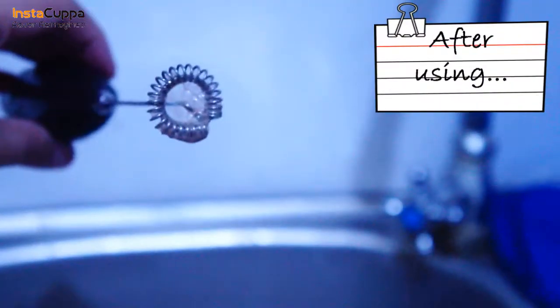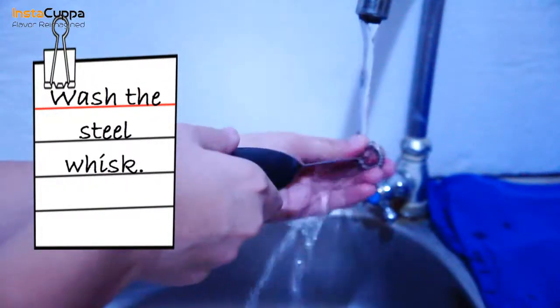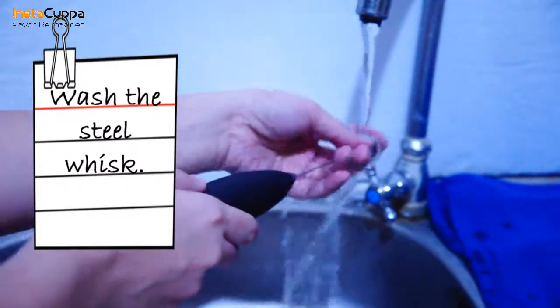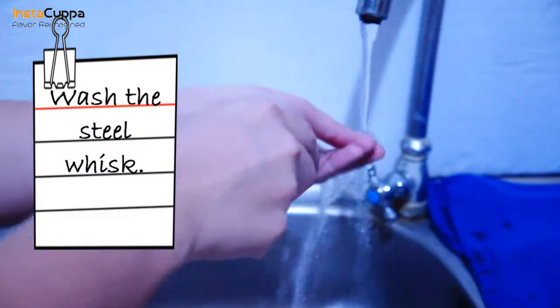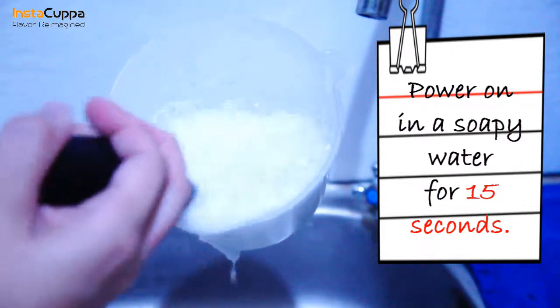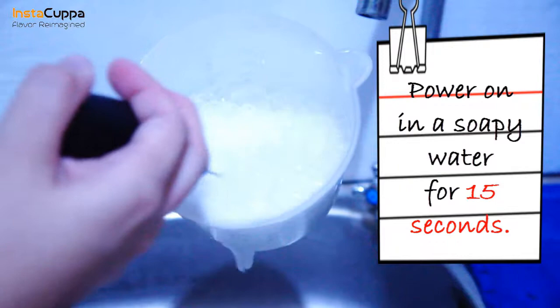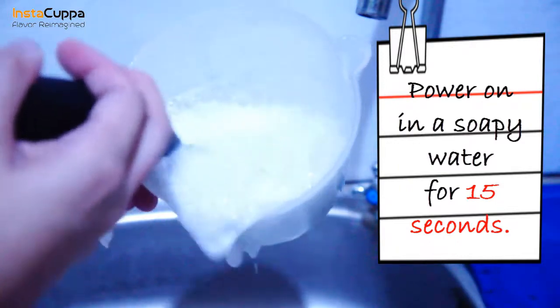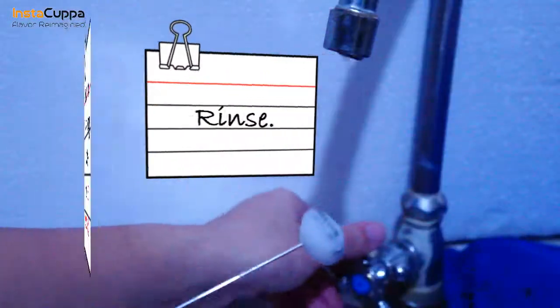Wash the steel whisk carefully with water. Then place it in soapy water and power on for 15 seconds. Make sure not to immerse the body of the frother in water. Then, rinse.